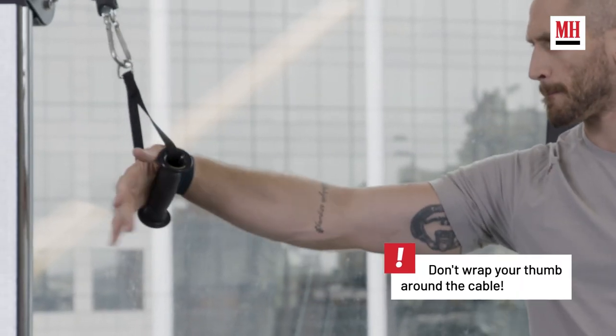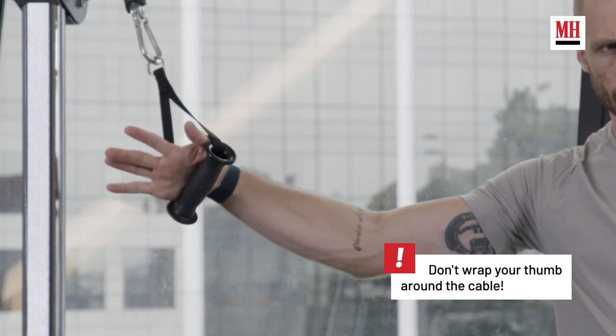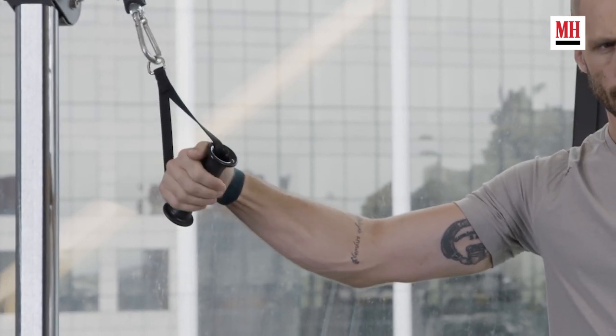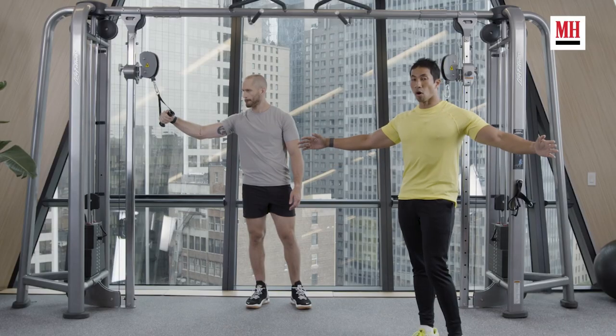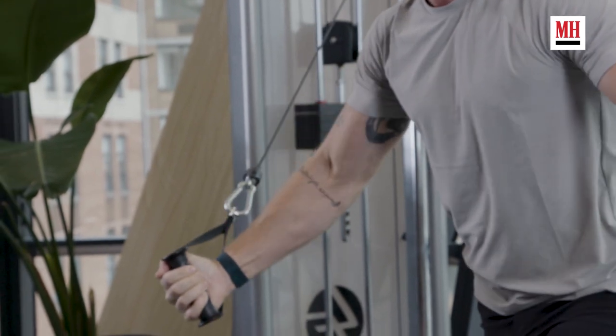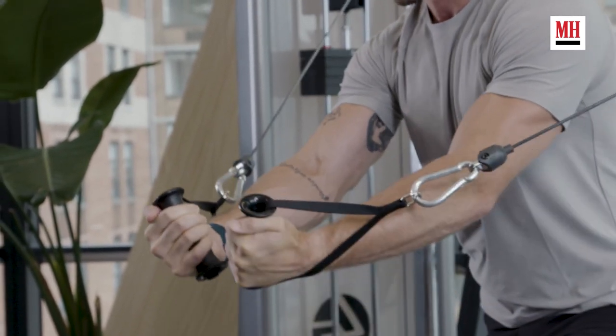He's not going to over-grip on these cables. What he wants to do is get the cable near the base of his palm so that you don't even have to grip if you don't want to. All we want is to think of our arms as a lever to help us drive our chest shut and really flex our chest — he shouldn't almost need to grip the cables at all.